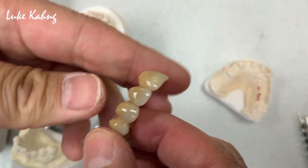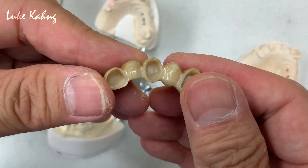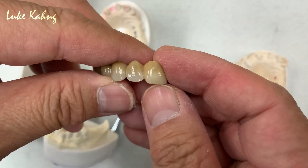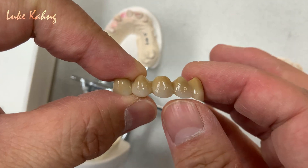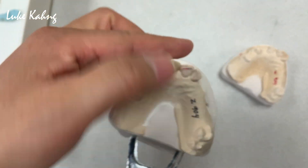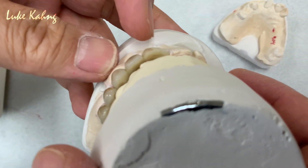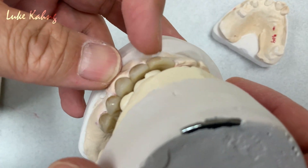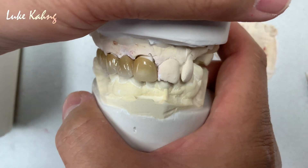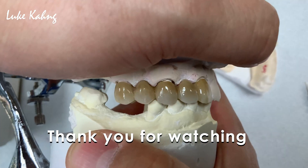This is metal-free. Look at this — that was metal-free. So we made it good: aesthetics, embrasure open, and also protection for the teeth. This is what I recommend to our patients so they can get the best restoration. Before I mentioned there was a lack of room and color, but still it's not much of a compromise on color. That was really good aesthetics. That's why I would like to share. Thanks for watching my video.